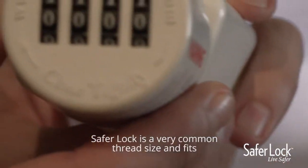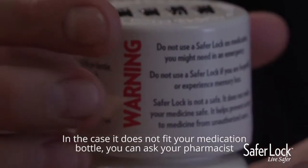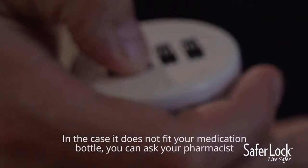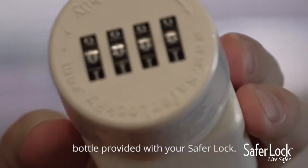SaferLock is a very common thread size and fits most standard medication bottles. In the case it does not fit your medication bottle, you can ask your pharmacist for a duplicate label and apply it to the medication bottle provided with your SaferLock.